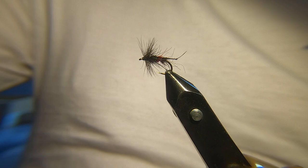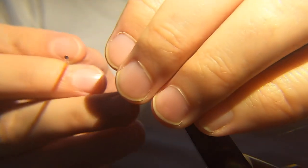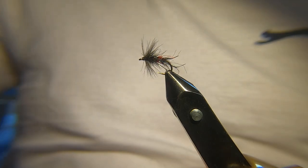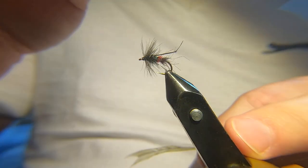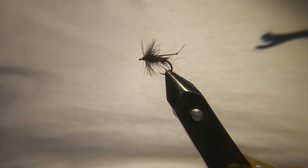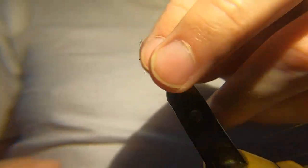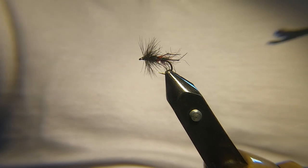So yeah, give it a go guys — tie these up. As you can see, very simple, very, very simple to tie and very, very effective. Clean the eye out with a feather — lovely. If you want to make it a wee bit bushier, just give it a wee brush with your dubbing brush. Looks the business! Give it a try guys, tie some of these up and let me know how you get on with them. Cheers guys, thanks for watching, tight lines!